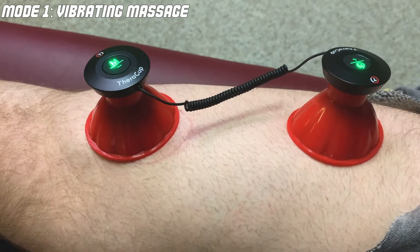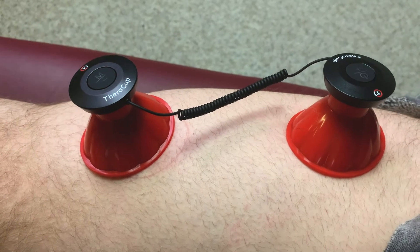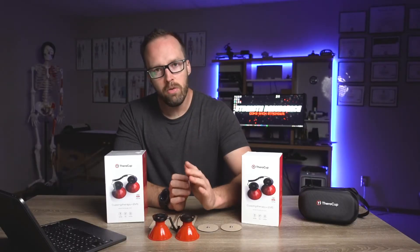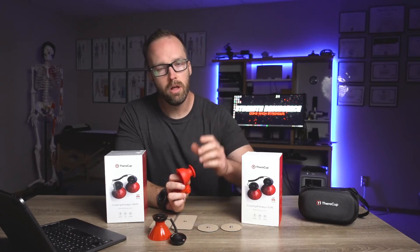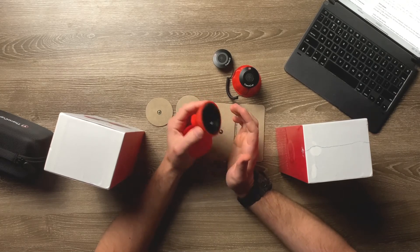In terms of the actual suction quality, the TheraCups do stick pretty well to the skin but there are a couple of things to be mindful of. I wouldn't necessarily use the TheraCup for the specific therapeutic cupping effects — the cups stick to the skin well enough under the right conditions but they're not going to provide as much of a traditional therapeutic cupping effect as, say, something like rock pods. But that's okay because I actually like a unique factor of the TheraCup for that reason.